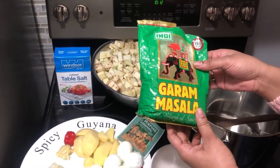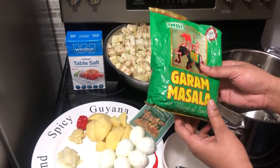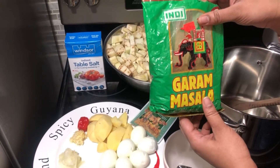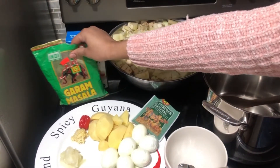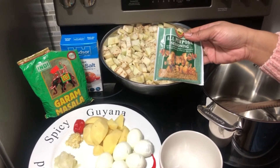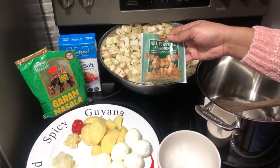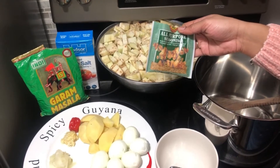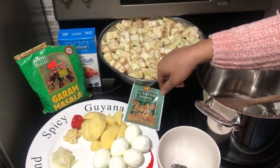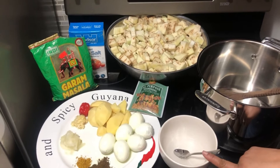This is what garam masala looks like. Every Guyanese knows what garam masala is, but if you don't and you're looking for this, you can pick it up at Indian grocery stores in the spices section and just ask for the Indian garam masala. I also have my go-to all-purpose seasoning — you can use any seasoning of your choice. I'm going to be using salt to taste and just a little bit of water to make the paste.